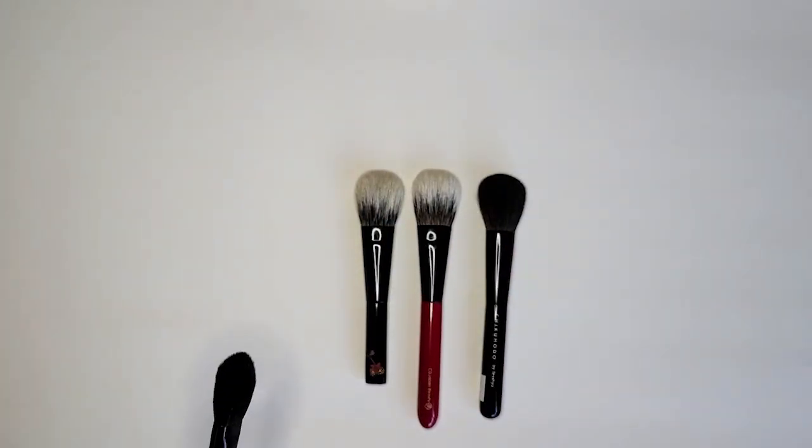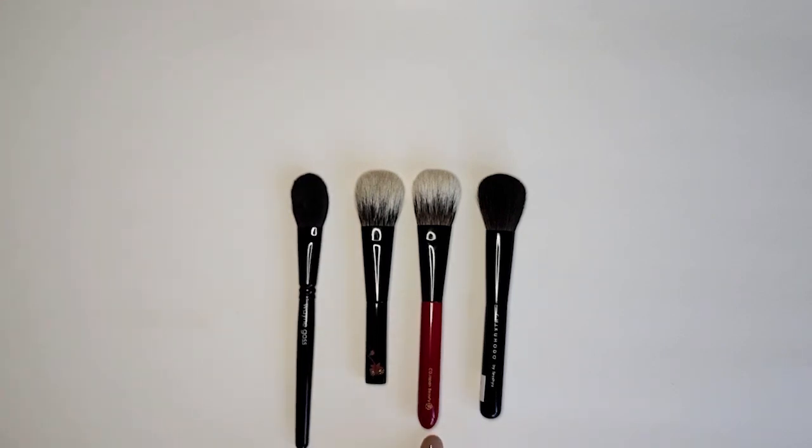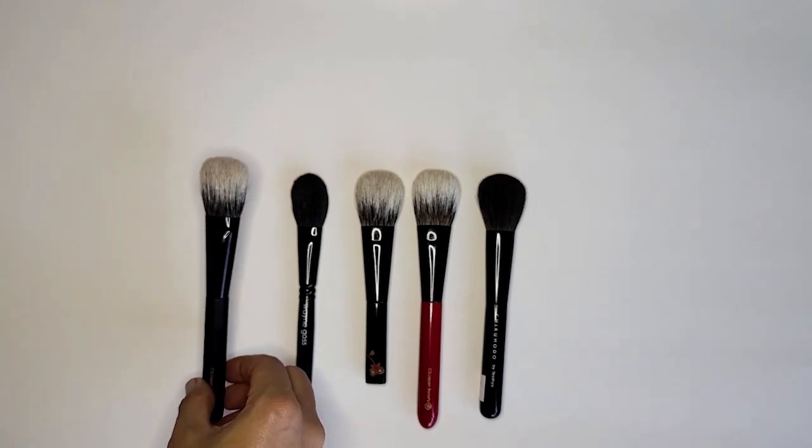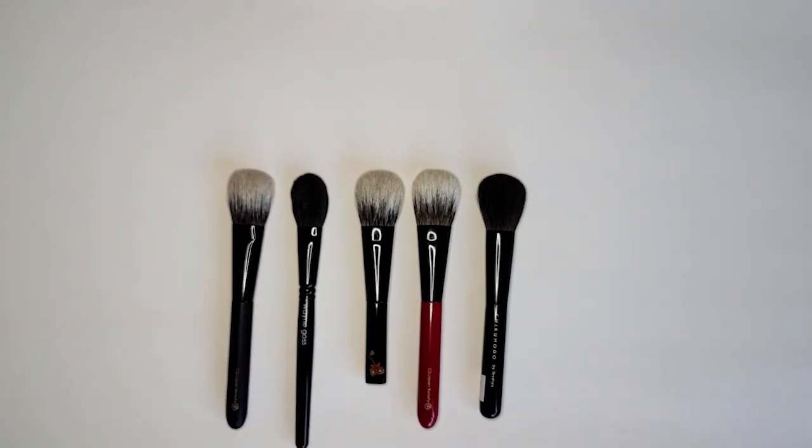If you have any of these brushes — whether it's the CD Japan branded ones or the Koyuto one — I would love to know how yours are shaped and how you like them. If you have any questions on these brushes or the hair type in general, just comment below and I will try to get back to you. Thank you for watching.